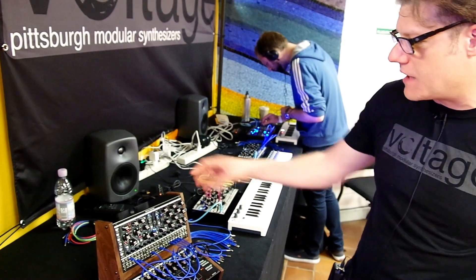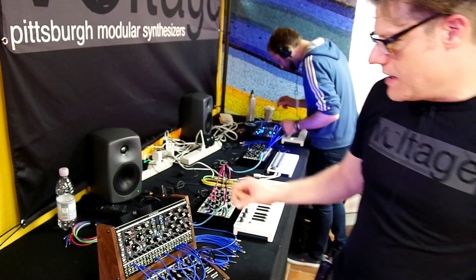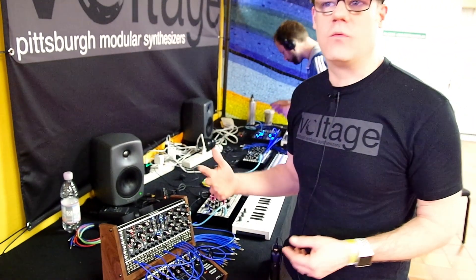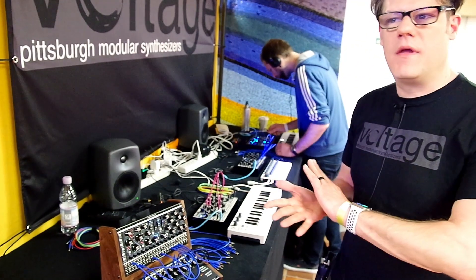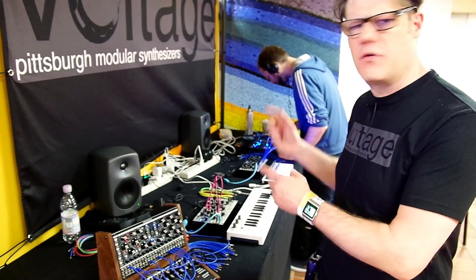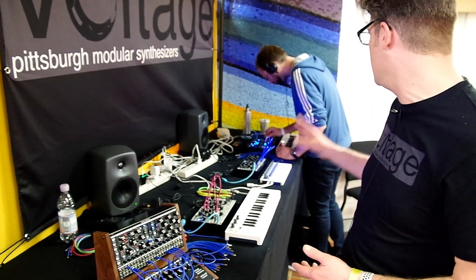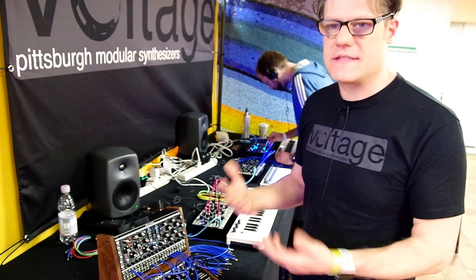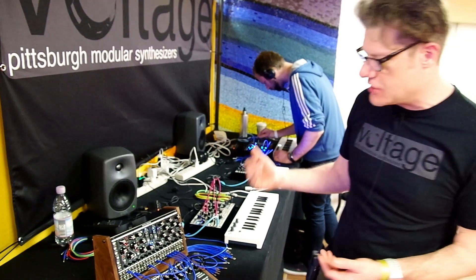The next part I'd like to talk about — we'll skip over to the dynamics controller. The dynamics controller is a circuit we've had before: we had the dynamics filter module two or three years ago, and it's also part of our Microvolt, but we've enhanced it and taken it to the next logical step.